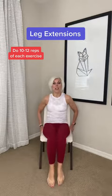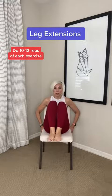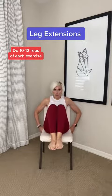The second one: you're going to bring your knees up and kick them out. Bring them towards your chest, kick out, bring them towards your chest.